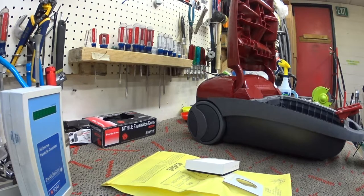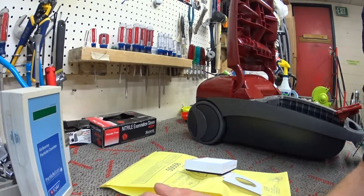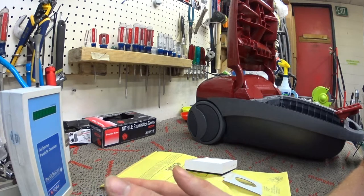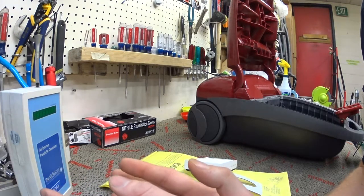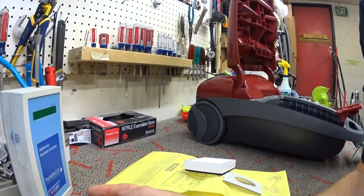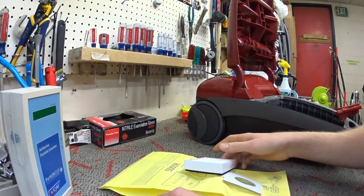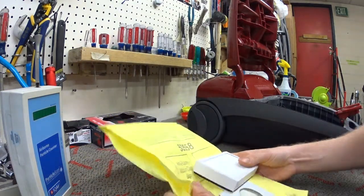Greetings YouTube — as always, please subscribe. We need subscribers due to the new YouTube regulations. We're about 160 subscribers short right now, so please subscribe and definitely thumbs up the videos.